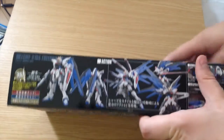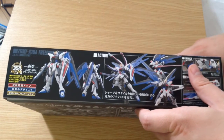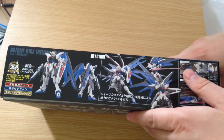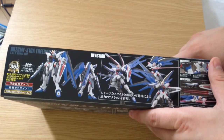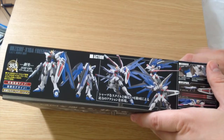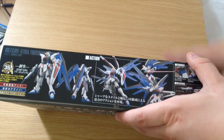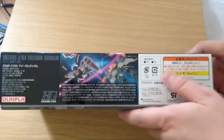It looks like a Freedom — it doesn't look dramatically different, but it does look a little more rounded and better proportioned. I am really, really impressed with the revive line. I've done the RX-78 II and the Gun Cannon — we've done reviews of them, I think they're great. The new RX-78 II is like the perfect place to get into Gunpla.